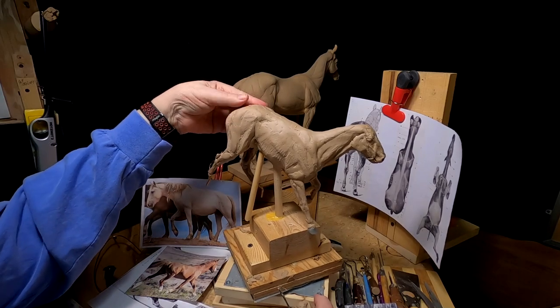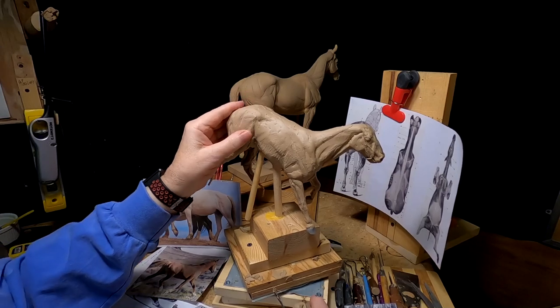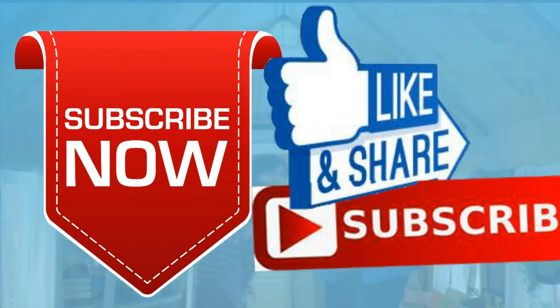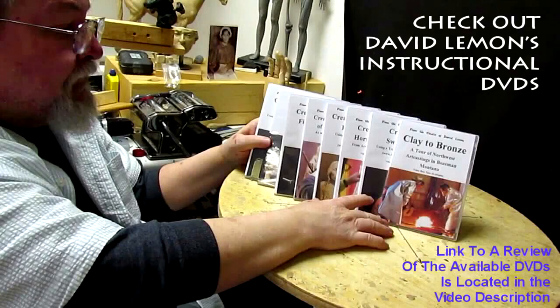Have a great rest of the weekend, and I'll see you next week sometime. Good night, everybody. Give me a thumbs up and share my video, and check out my instructional DVDs — the link is down below this video. See you next time.